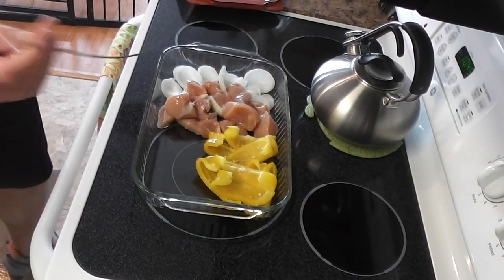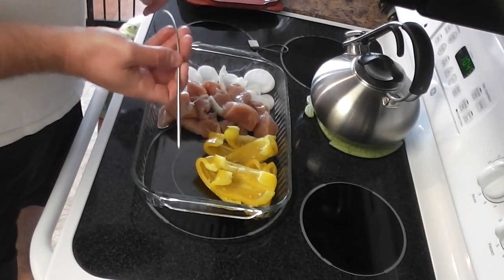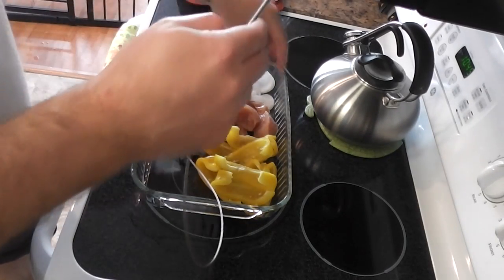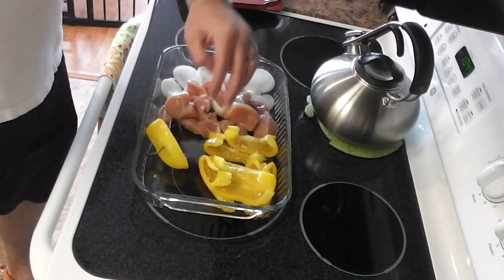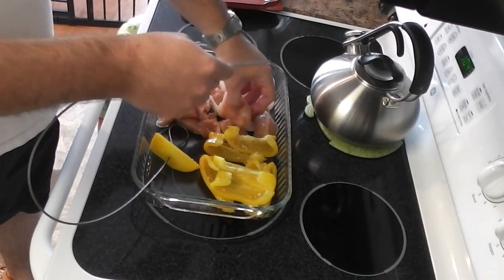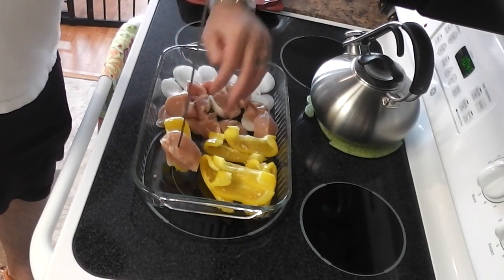So what we're going to make today on this fine Firewire Skewer are chicken, bell pepper, and onion kebabs. I just got an organic chicken breast and chopped it up to a good size.